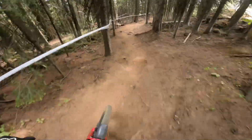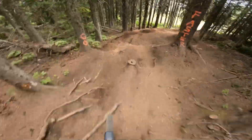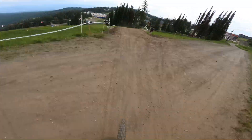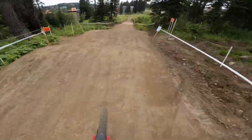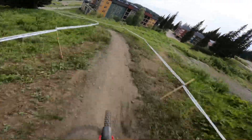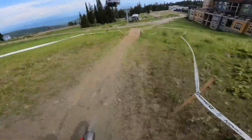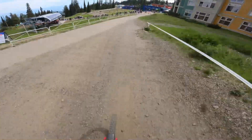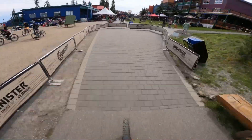Keep her slow. Super sick. New little bomb section here. Loose. Line off camera right there. Final jump. Two to the finish line. That was the course preview, 2023 Silver Star BC Cup.